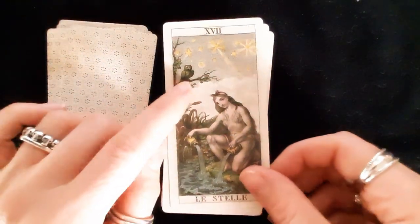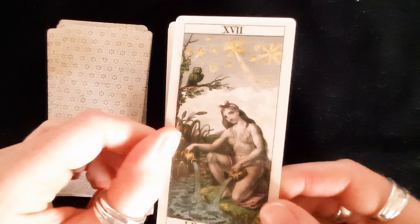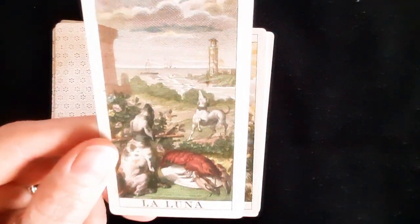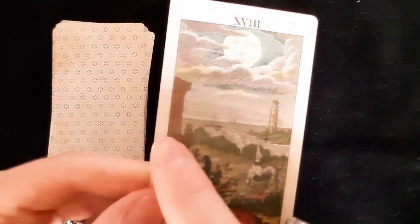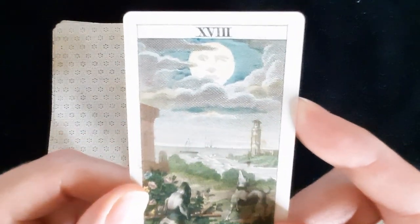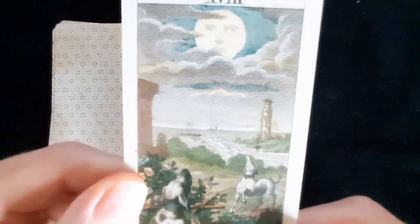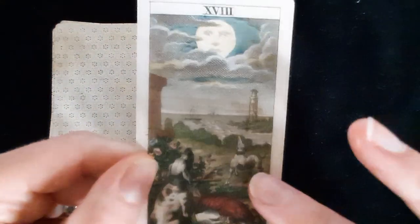The Star — I love the owl, what a cutie! La Luna is interesting: the water is actually to the side rather than at the front, and the lobster is on a plate. There are two dogs rather than a dog and a wolf. You can see ships in the background, what appears to be some kind of defense structure with crenellations, and maybe a gibbet, plus what looks like a lighthouse.